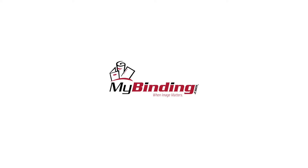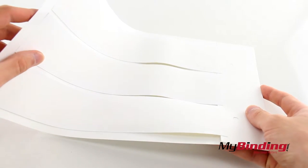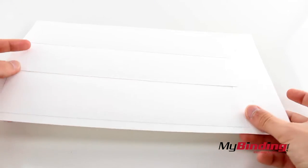Welcome to MyBinding.com. These are Powis Parker Image Blanks, available for both the Fastback 20 and the 9. They come in sheets of three strips, as seen here.